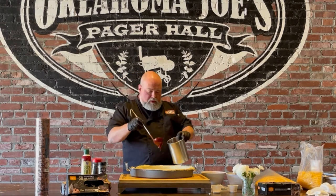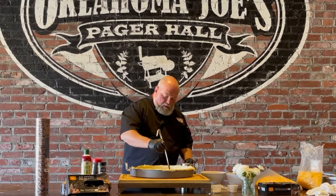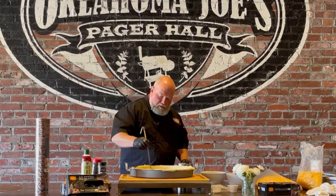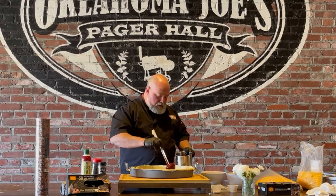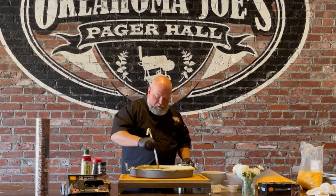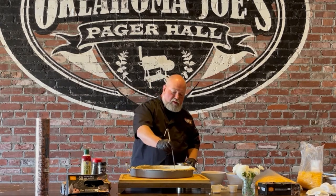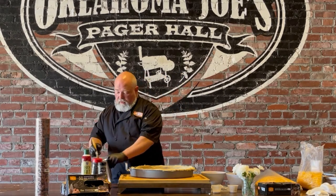We're going to take a little bit of barbecue sauce — Oklahoma Joe's original — and put it down on the bottom, because we're doing barbecue pizza, so no pizza sauce here, just barbecue sauce. We're going to do half meat: sausage on half and brisket on the other half. You can do anything — chicken, for example — but I didn't want to do chicken because there are already a lot of barbecue chicken pizzas out there, so we stuck with beef.